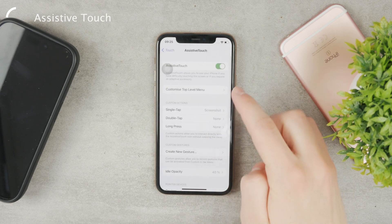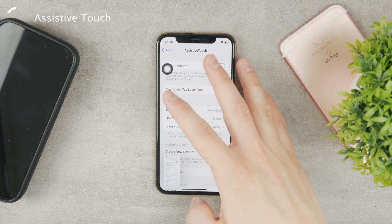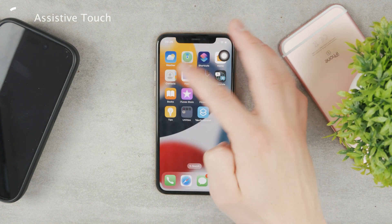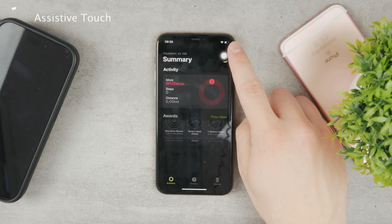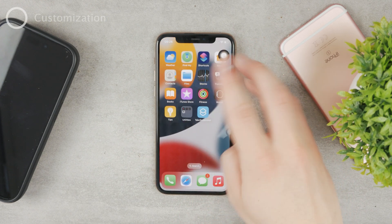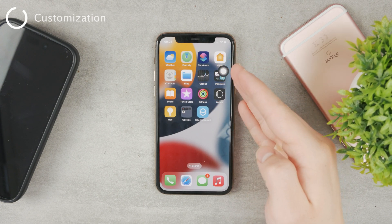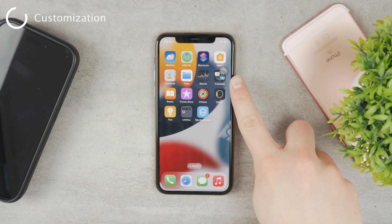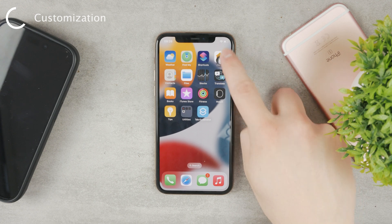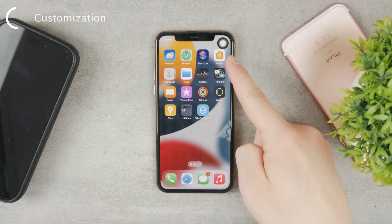However, you can change the single tap from 'Open Menu' to simply 'Screenshot.' Now whenever I just click this button, it just takes a screenshot for me. And no matter what I do or where I am, the button is always there. It literally doesn't matter which app I open up — I can just tap it and it takes a screenshot. Although it takes up a bit of screen space and can be a bit annoying, after some time it goes to idle opacity, so it's not always visible and doesn't bother you that much.